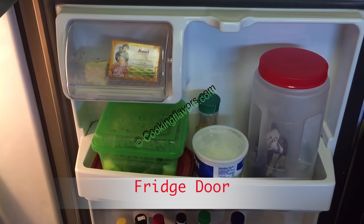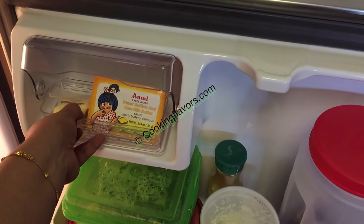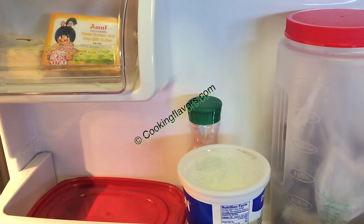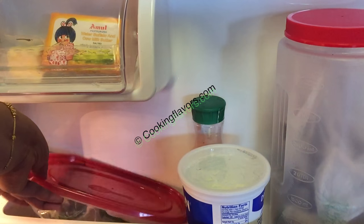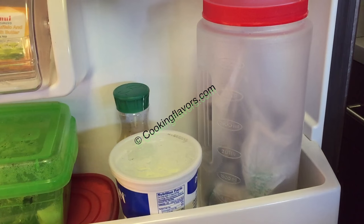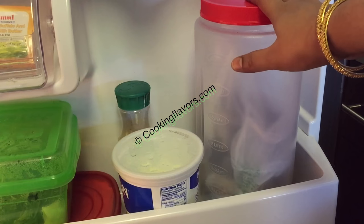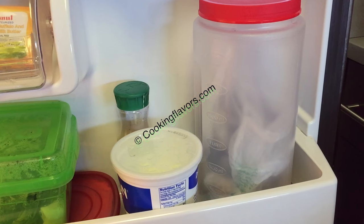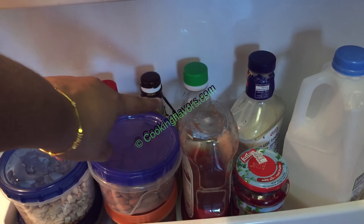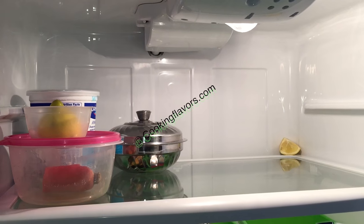Now the refrigerator door — here I keep only my butter: a small container with some used butter and a fresh pack. Below that is a container with coriander, and another container with curry leaves and green chillies. Next to it I have some store-bought yogurt just in case mine doesn't set at home, and a juice bottle. Another airtight container holds all my snacks like biscuits, cookies, savory, or muruku — they stay nice and crispy. I have nuts like cashews, almonds, raisins, and walnuts, then sauce bottles like soy sauce, vinegar, chili sauce, salad dressing, ketchup, a jam bottle, and a can of milk.